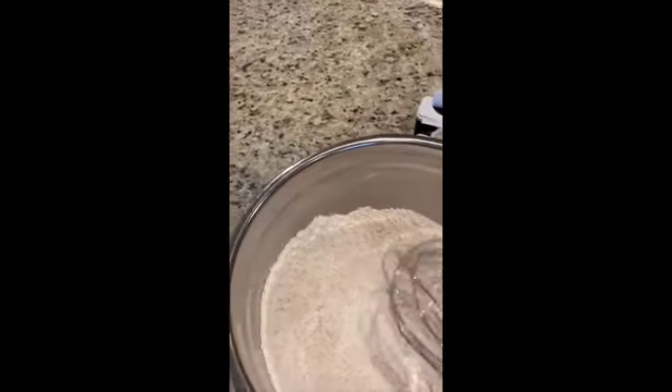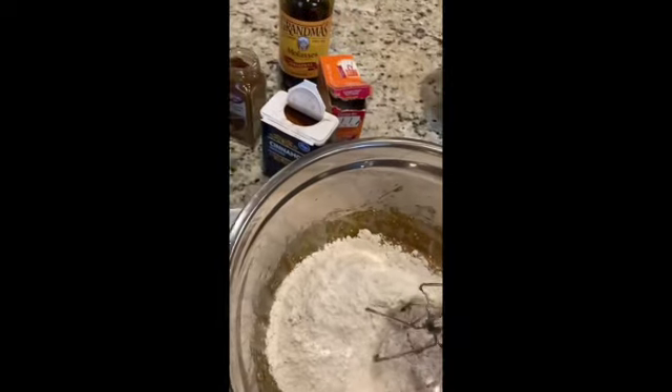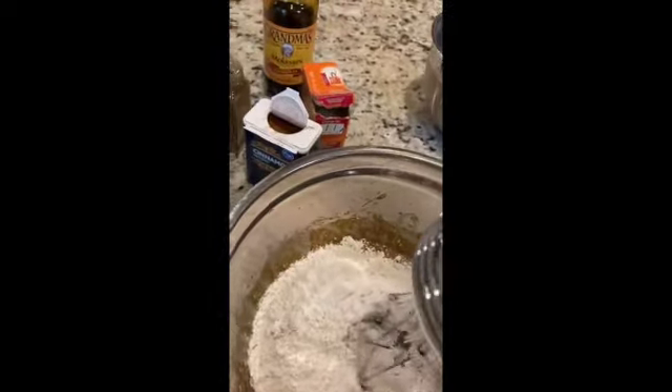The wet ingredients have some lumps but that's okay — once you mix everything together you'll never know the difference. One thing to keep in mind: when mixing dry into wet, the flour can fly everywhere, so start out slowly and then increase your speed if you want. I'm going to put the camera down for a minute while I mix this together.